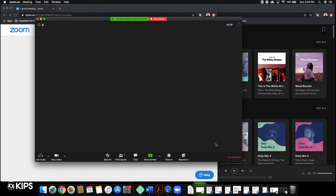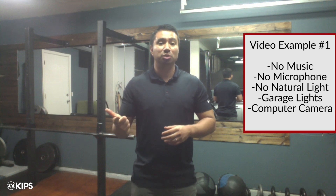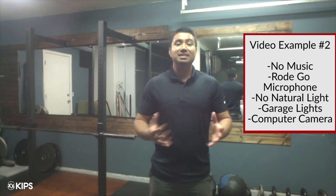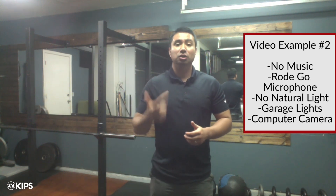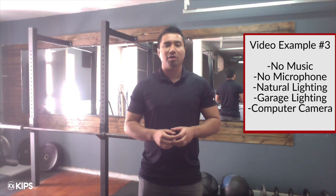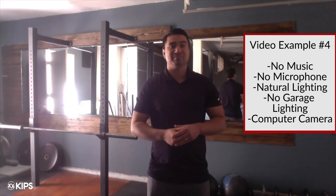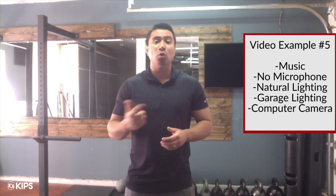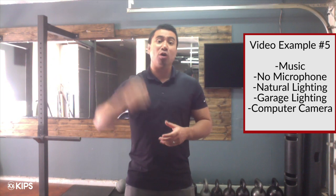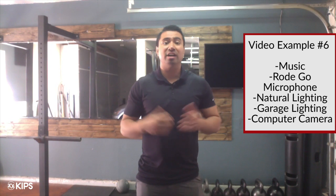Let's check out a couple of examples with these settings and what it sounds like without a microphone, lighting, and proper settings. This is a sample recording with no outside light, no music, and no microphone. This is a sample recording with no music, no microphone, and just the additional light source from outside. This is a sample recording with no microphone, royalty-free music, outside lighting, and also garage light. This is a sample recording with a RODEGO microphone, outside lighting, garage lights, and royalty-free music.